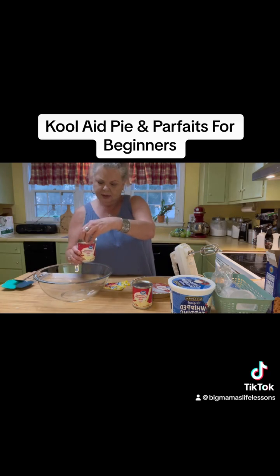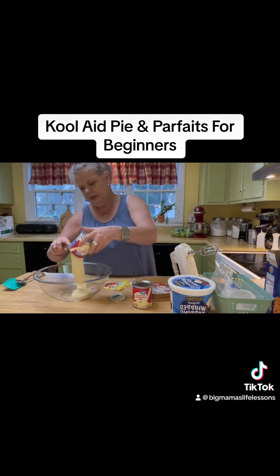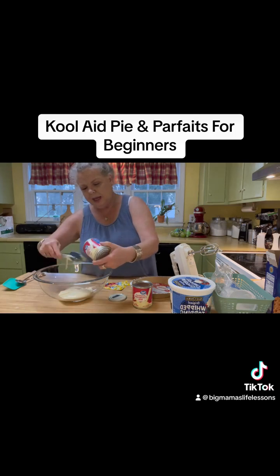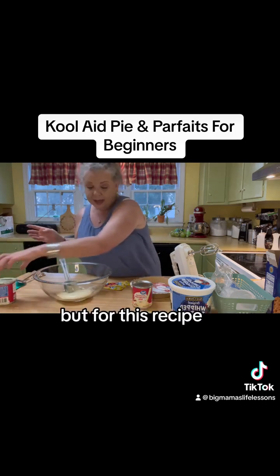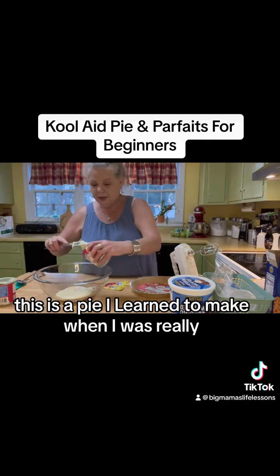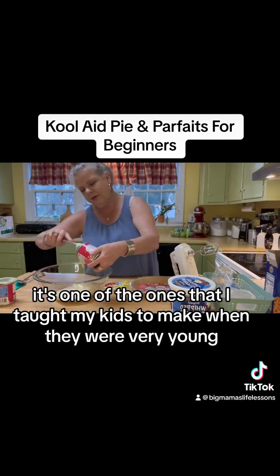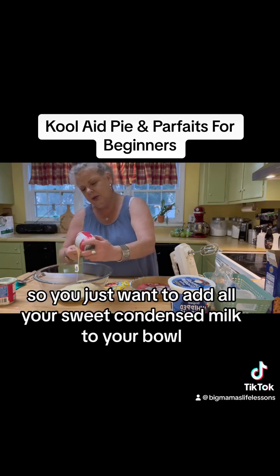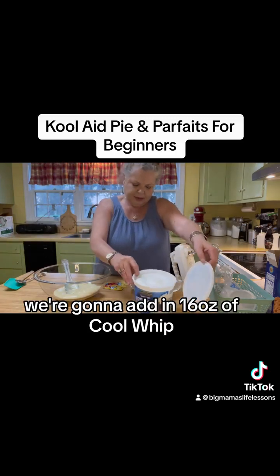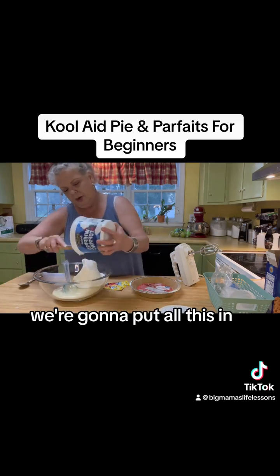It is two cans of sweetened condensed milk, which is fantastic stuff. Now, I hardly ever buy Cool Whip — I use whipped cream and I whip it myself — but for this recipe I actually do buy the Cool Whip. So you just want to add all your sweetened condensed milk to your bowl. We're gonna add in 16 ounces of Cool Whip. If you're gonna make one pie, you'll just need eight ounces of Cool Whip. We're gonna put all this in.